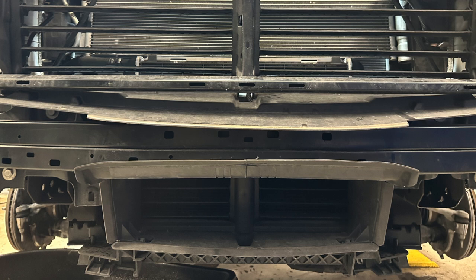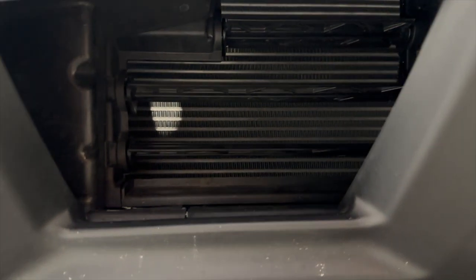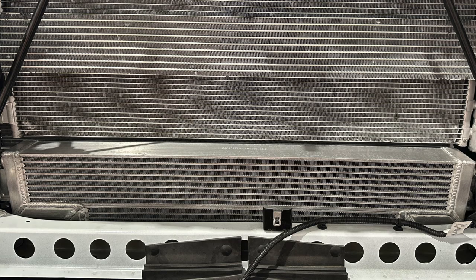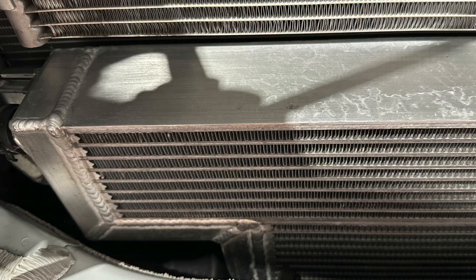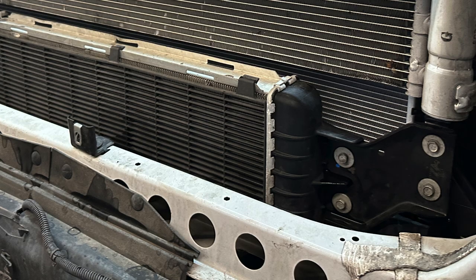Once the shutters are open, it's critical for the radiator to cool as much and as quickly as possible — and that's what this radiator should do. I want to point out the use of all available cooling area with this PPE design. Not only is it enormously thicker than the factory one, it also has cooling in the areas where the factory brackets were.